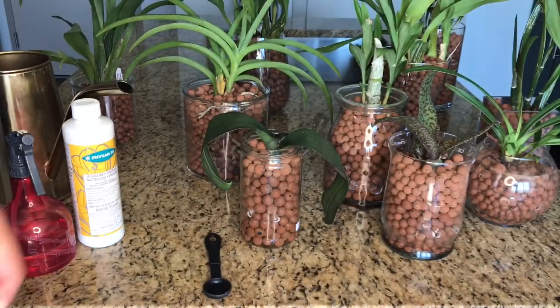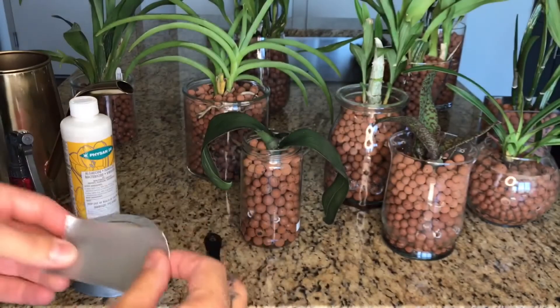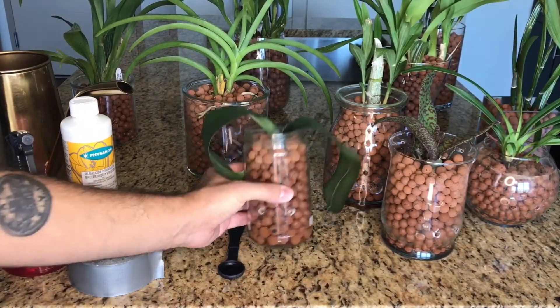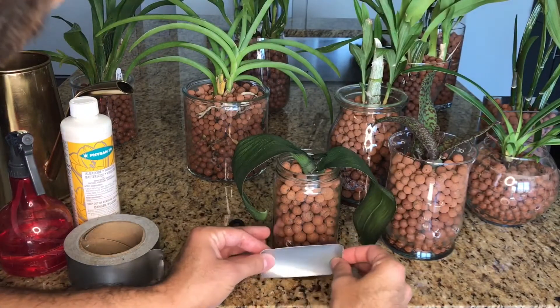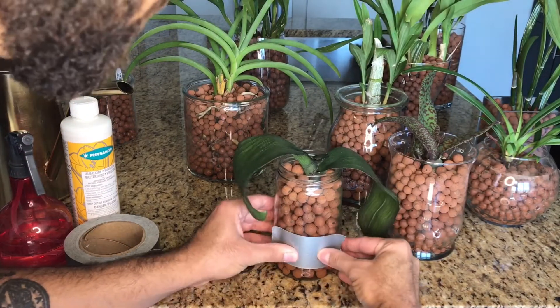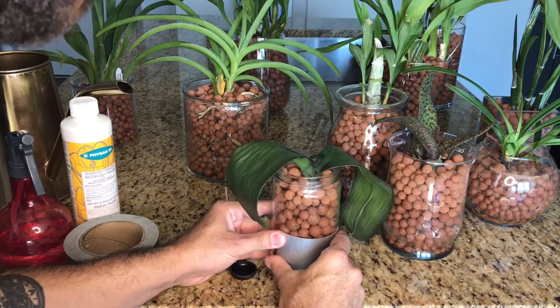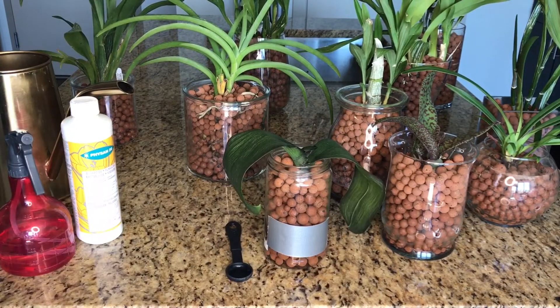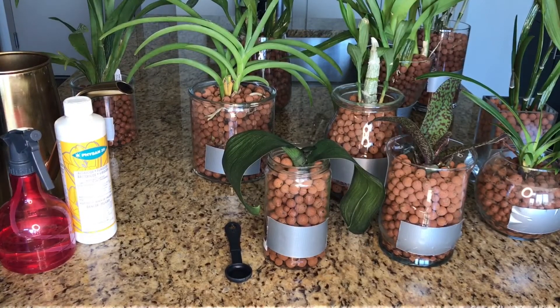I've got my duct tape here. You don't need a very big piece, but you do need to make sure it makes perfect contact with the holes because you are going to fill it up with liquid. Go ahead and place it right over the aeration holes and give it a little rub down to make sure it's an airtight seal, and you just close it right off. Now I'm going to go ahead and repeat that process with all the other containers. Everything has been taped up.